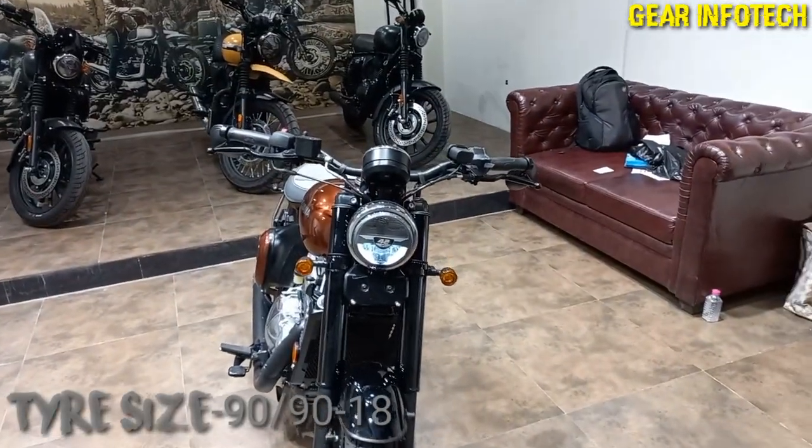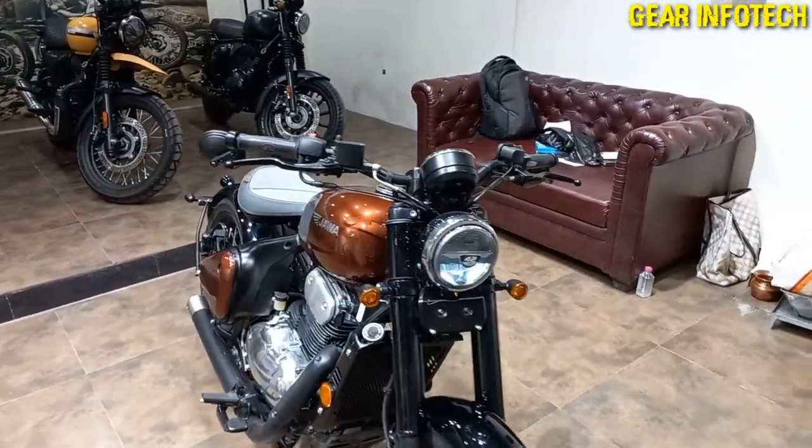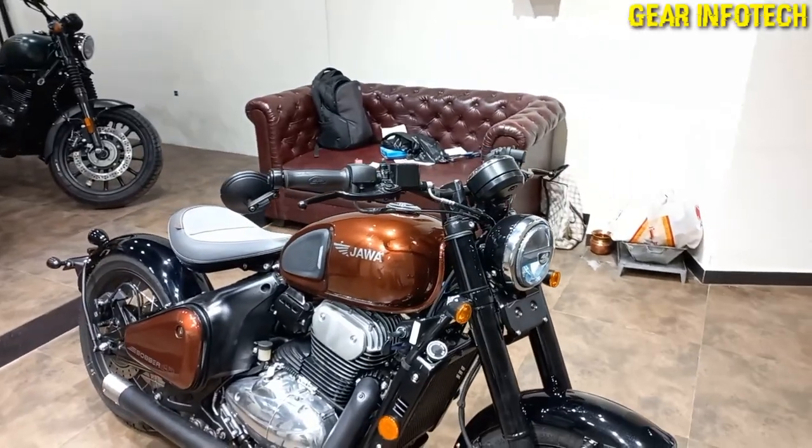The vehicle comes in three different color options: copper, red, and white.